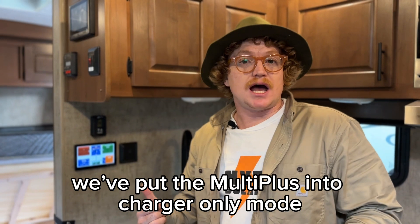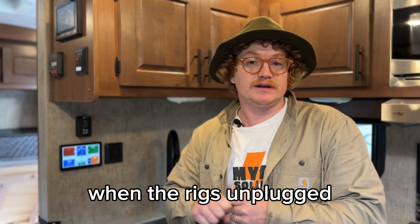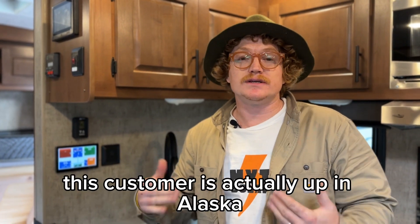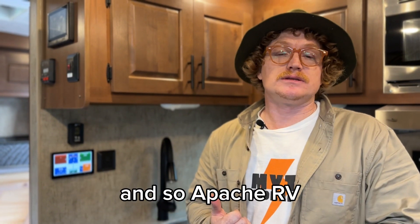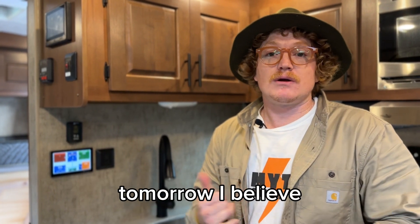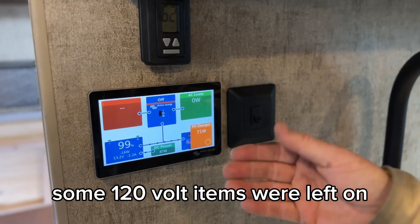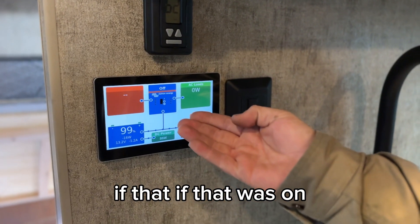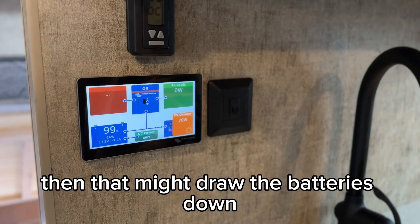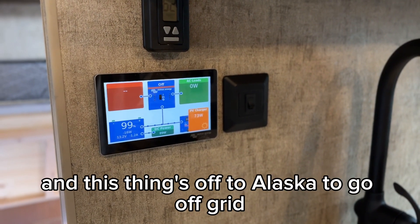We've put the MultiPlus into charger-only mode so that the inverter isn't running when the rig's unplugged. When the rig's unplugged, we don't have any 120 volt. This customer is actually up in Alaska, and Apache RV is shipping this rig up to that customer in Alaska tomorrow. We've got the inverter in charger-only mode, just in case some 120-volt items were left on — if that was on, it might draw the batteries down. But we'll set this up and this thing's off to Alaska to go off-grid.